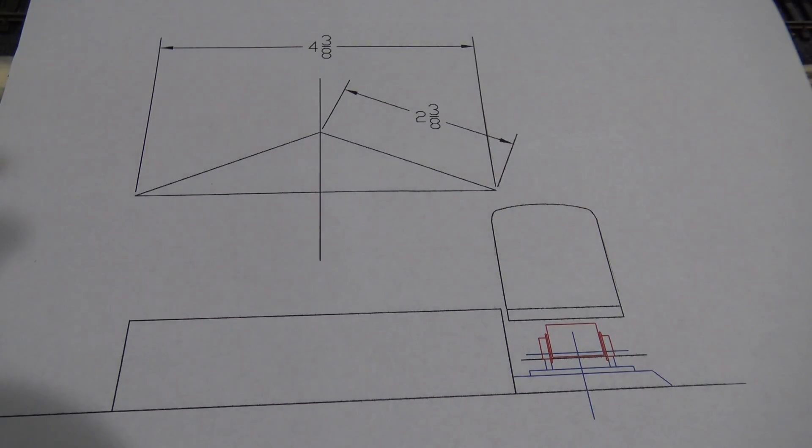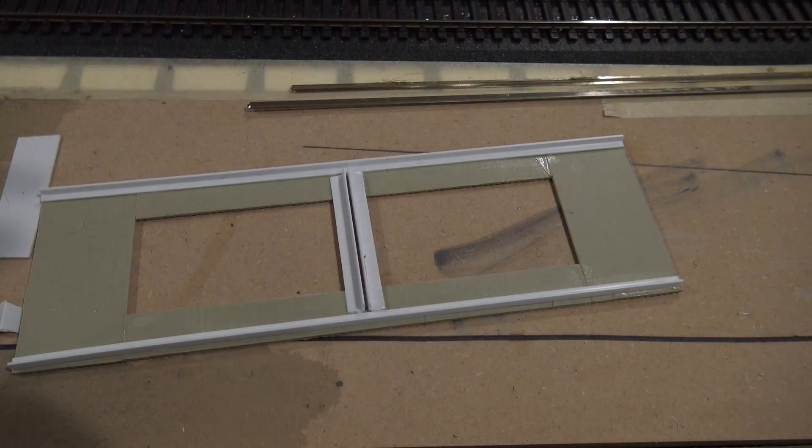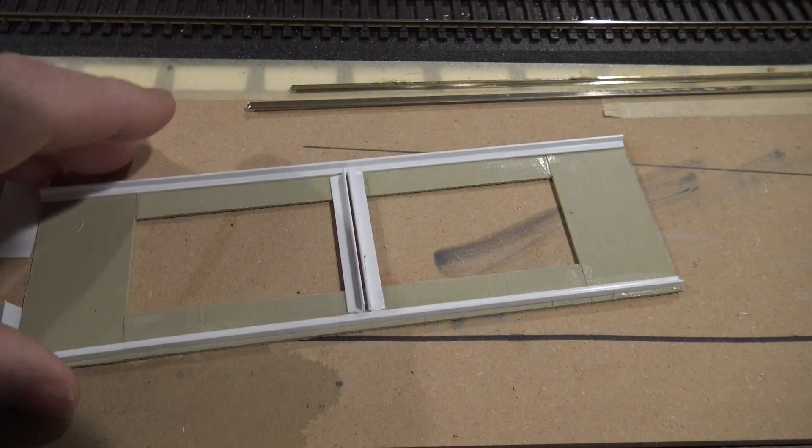I started to build one prototype, discarded that, and completed another prototype. Still didn't like it. Went back to the drawing board and came up with this.